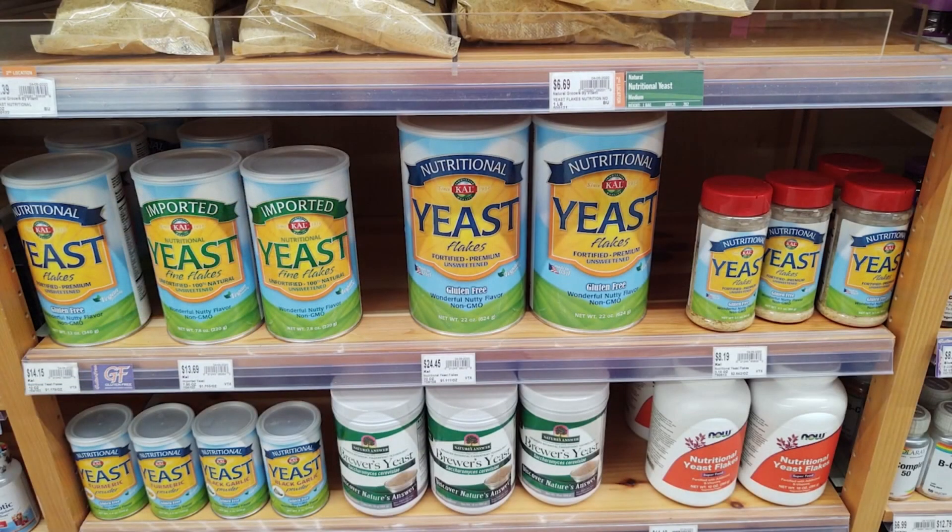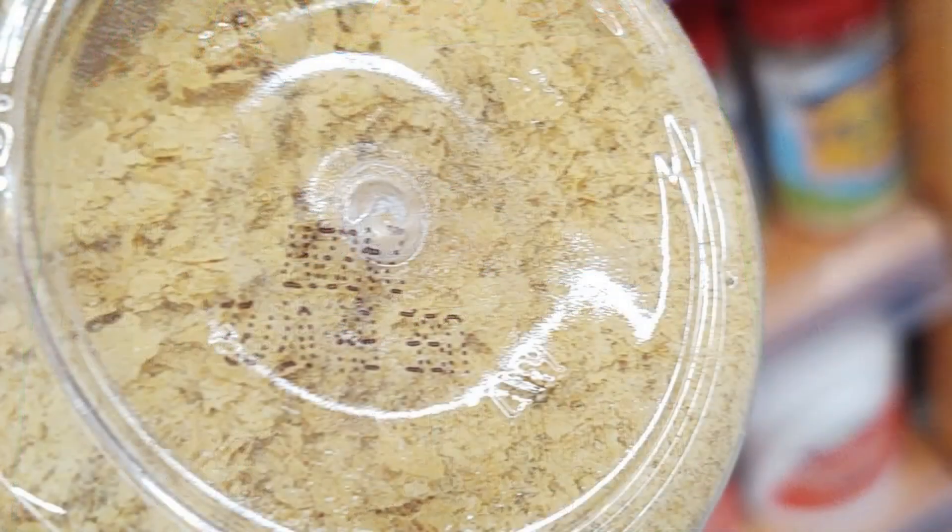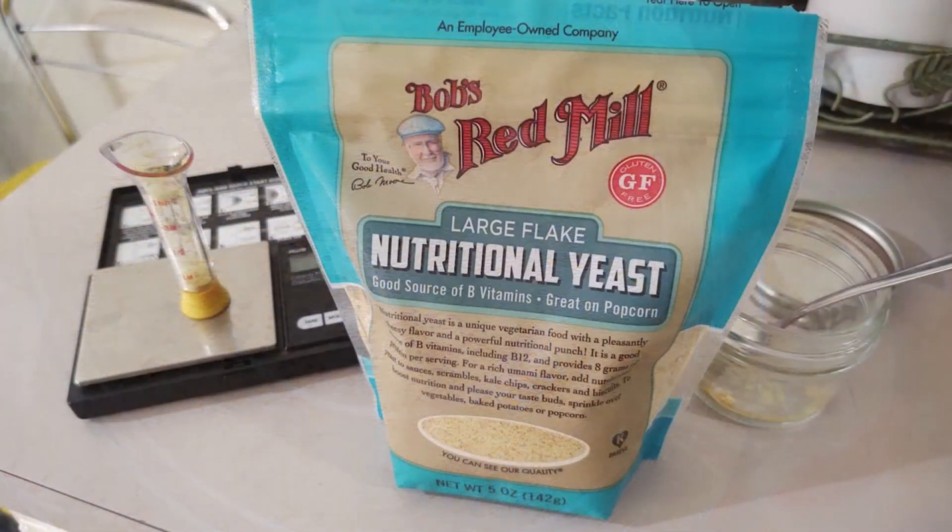Nutritional yeast can be found in most health stores or online and comes in various forms, from powdered to large flake. Both of these are good, but you do want to make sure you grind it to as fine of a powder as you can.